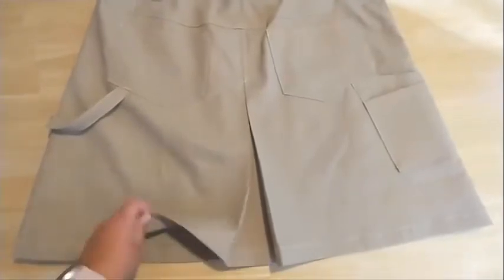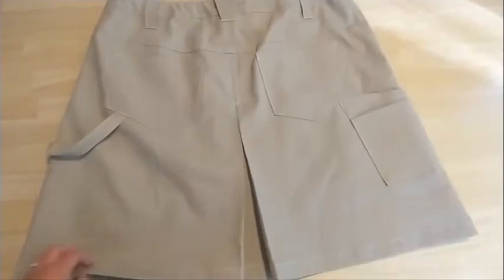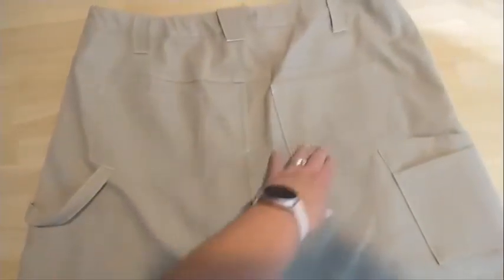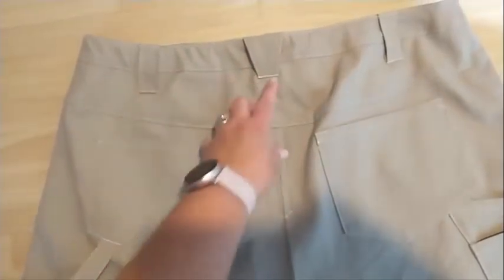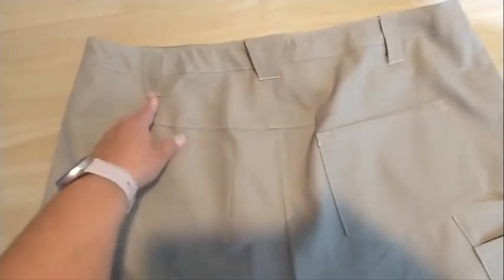This is 100% cotton ripstop from Big Duck Canvas. I have the hammer hook here, and just the regular pockets on both sides. It has an option for a second pocket, it has a yoke, and I put in an extra set of belt loops — I almost always find that I need them.